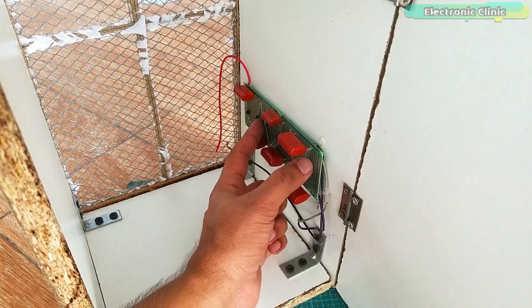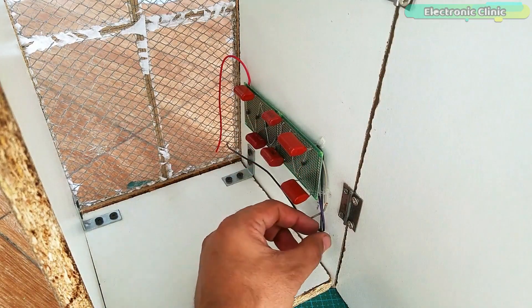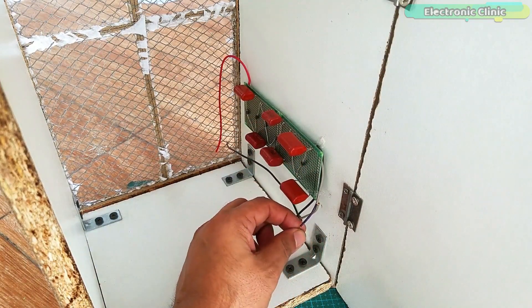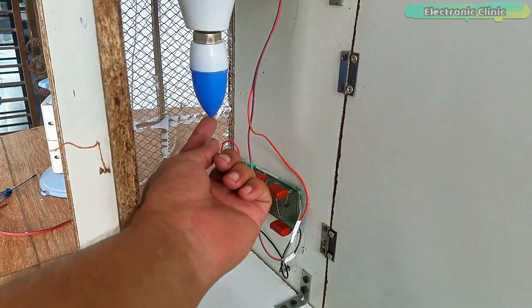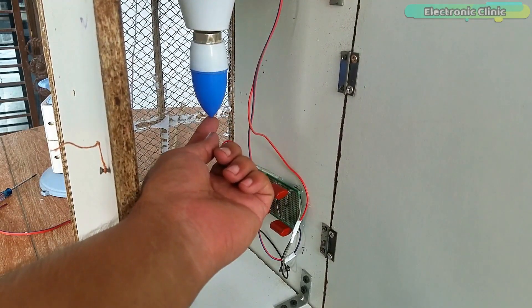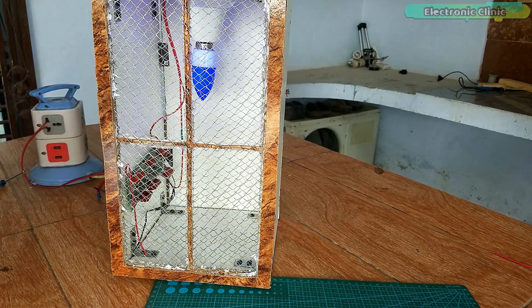I fixed the circuit inside the box and over here I will connect the two wires of the bulb. My whole setup is completed — the bulb is fixed, the wires are connected, and now it's ready for its initial testing.